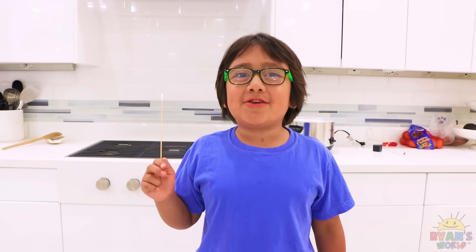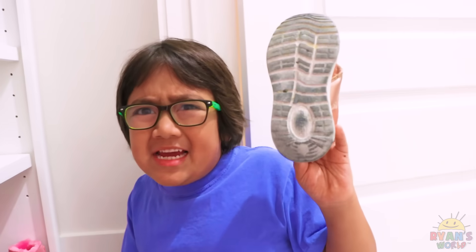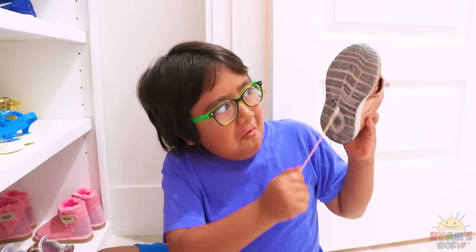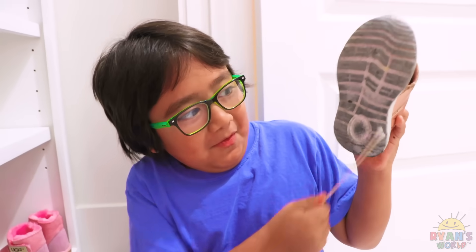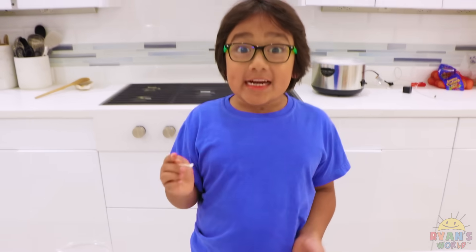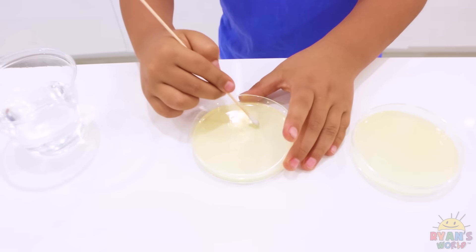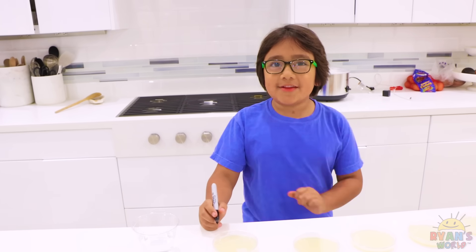First up, we're going to dip the swab in water. First swab, I'm going to test out my sister's shoe. These are our agar plates and I'm going to transfer the bacteria and see how it grows. Now I'm going to label it.